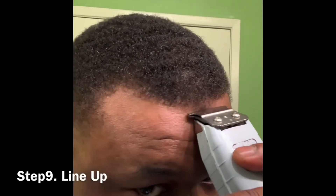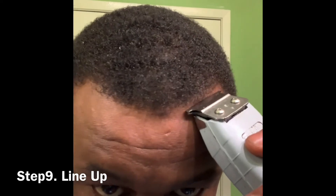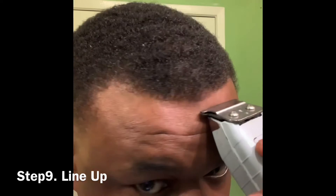Now it's time for the hairline. What I'm doing here is making sure my hairline is as crisp and straight as I possibly can get it. What I don't want to do is push it back further than it already is.